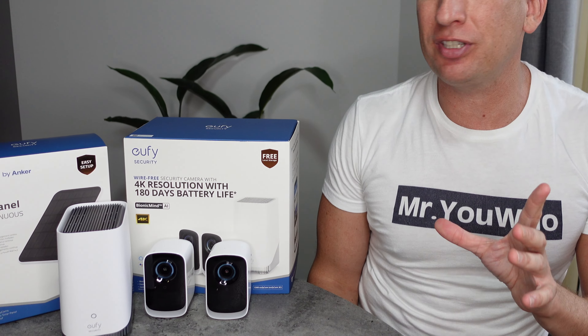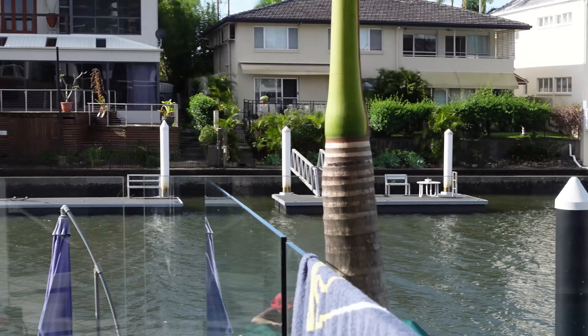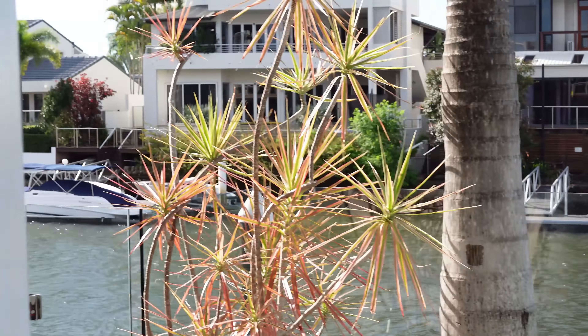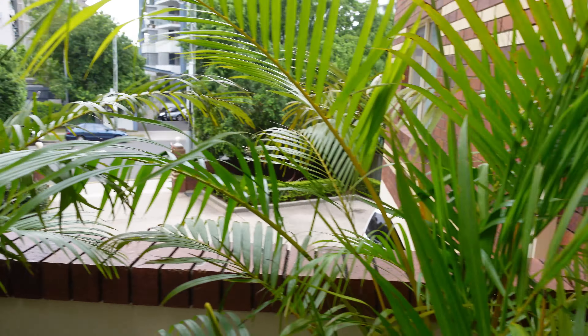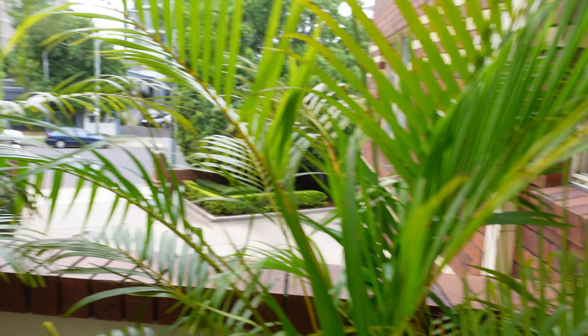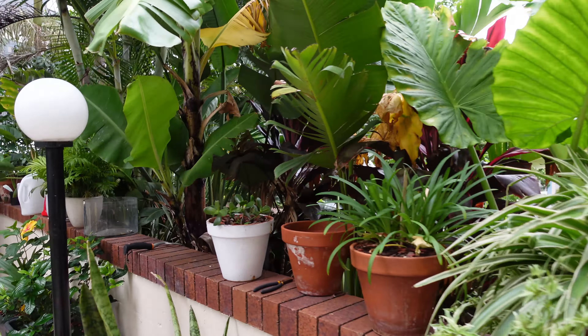This time we're reviewing the Eufy Cam 3C as well as the solar panel. Now previously we did a review of the Eufy Cam 3 down at the Gold Coast, on a property facing the water which really needed protection. But in this video we're actually going to be using the Eufy Cam 3C on a property in inner city Brisbane, where we've had issues with people climbing over walls, so we needed very good protection for the backyard.